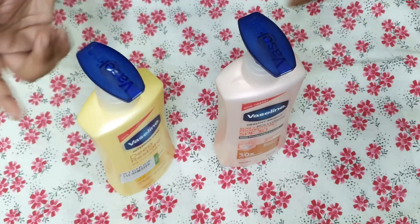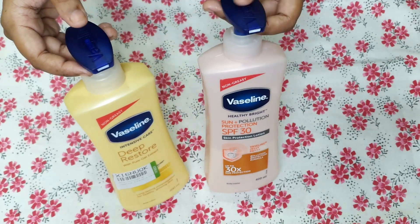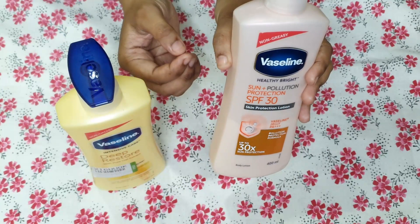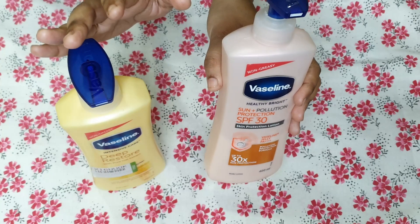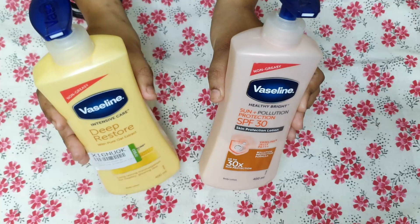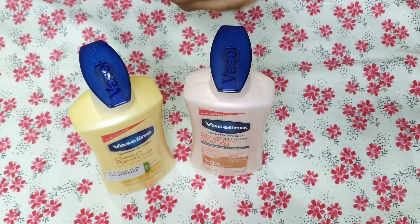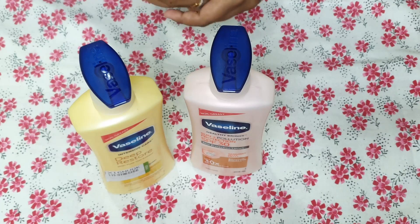Honestly speaking, the price for the SPF variant comes to around 360 rupees. But the SPF protection doesn't work seriously — I can see my skin tanning even though I have been using it regularly for months. I don't notice any significant effect from it.